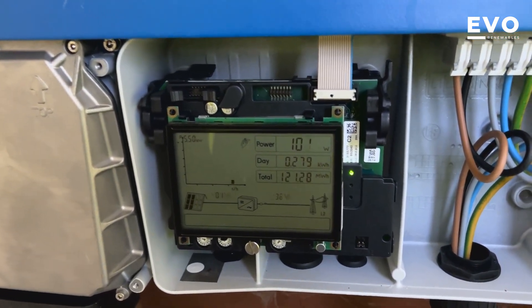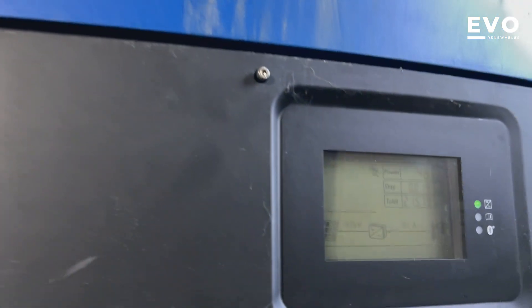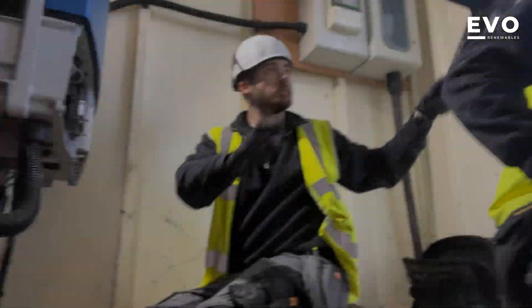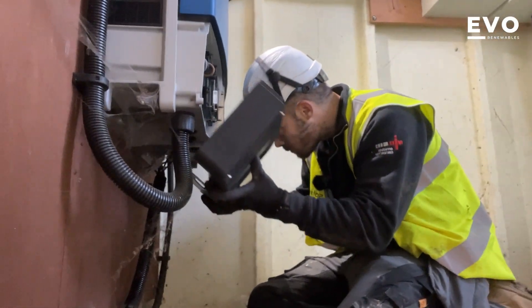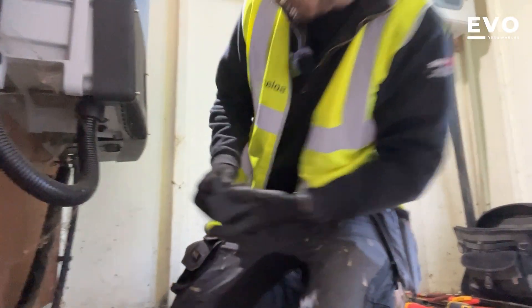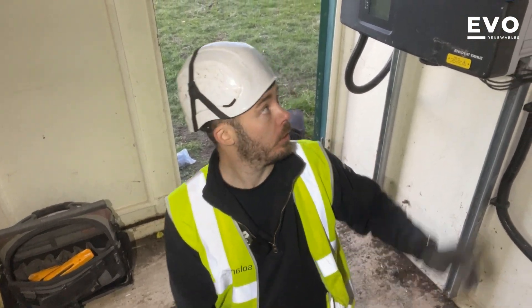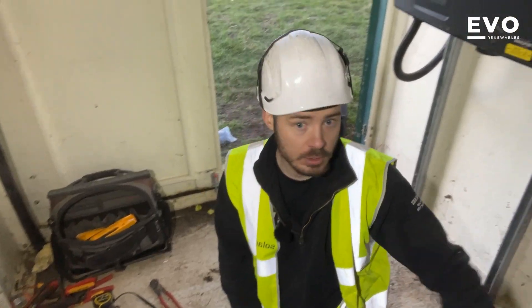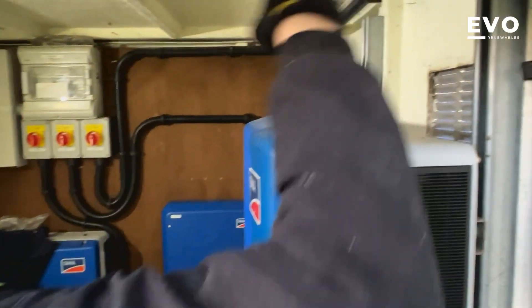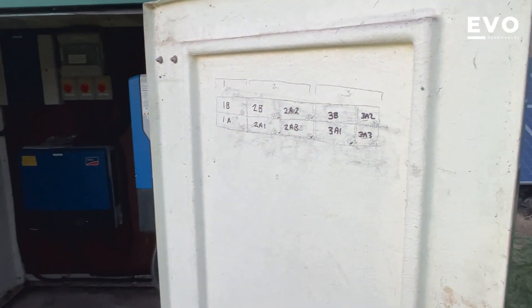There we are — generating 100 watts, don't use it all at once! That one's generating 48 watts. We're about to go off now anyway, so just get the covers on. We're getting there slowly, nearly done. Just this last one to do — we're winning. That's us done. Happy? Yeah — and we left them a little plan on the door as well.